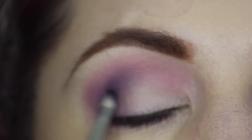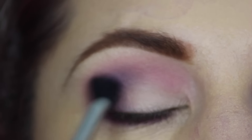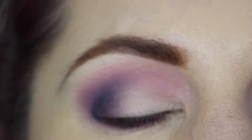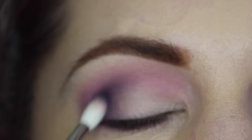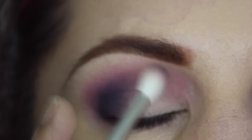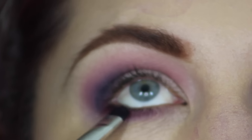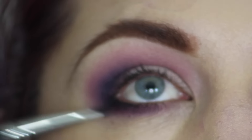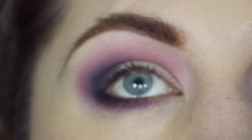Now for a little bit more depth and drama, I'm taking Carbon and applying that to the outer corner. I started with the 239 and then blending with the E40, but I realized the E40 was a little bigger than I wanted in the corner, so I'm taking the 221 and blending with a little more Carbon to keep that corner nice and tight. Again taking the 214, applying Carbon to the bottom lash line, really smudging it close to the lashes.